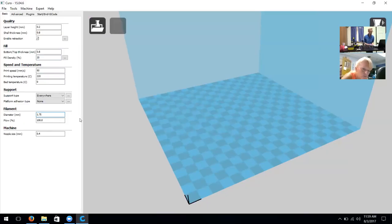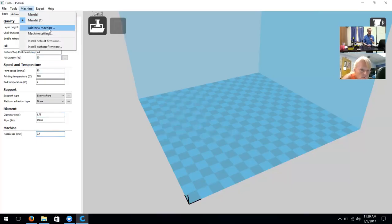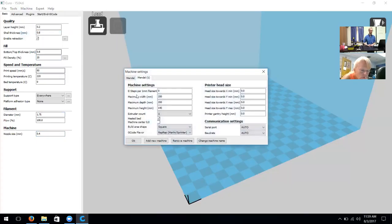For filament, our filament diameter is going to be 1.75 millimeters. We're going to keep the flow at 100 percent. We already changed the nozzle size earlier when we changed shell and bottom/top thickness.